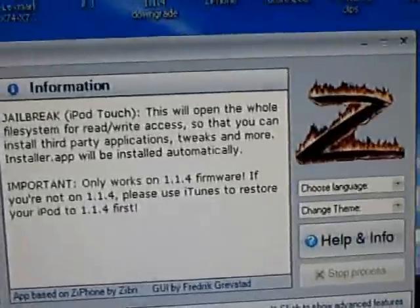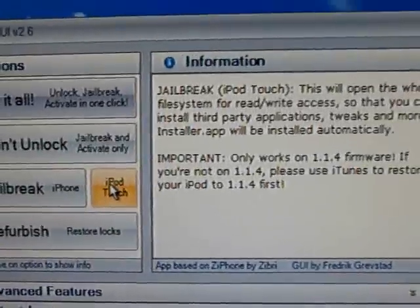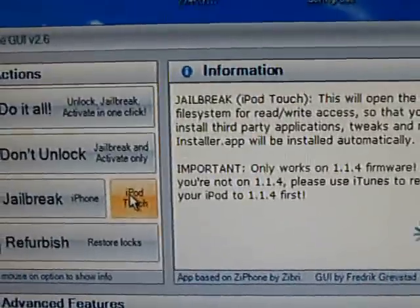you want to click 'Jailbreak the iPod Touch', and this should take under one minute.